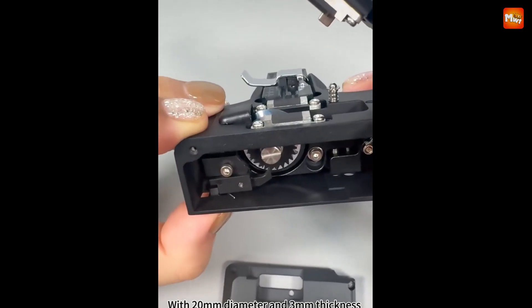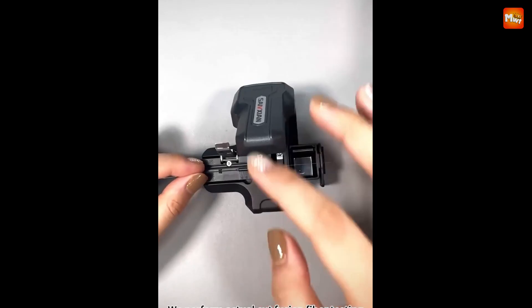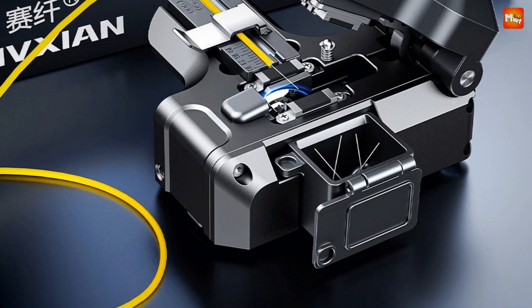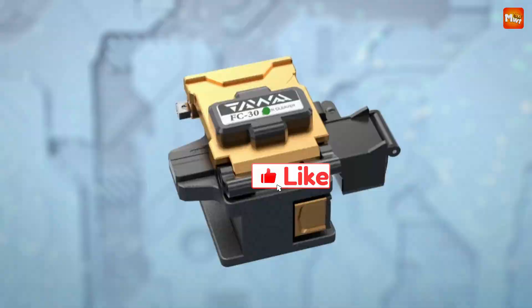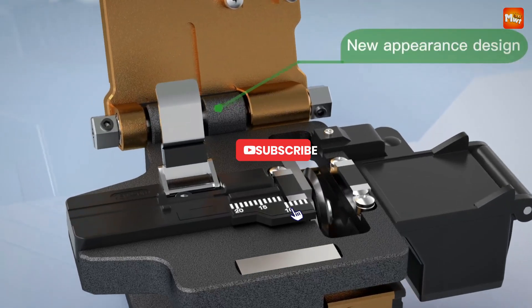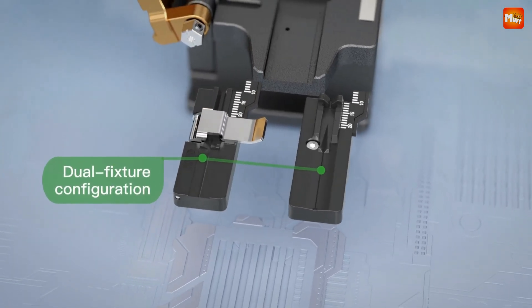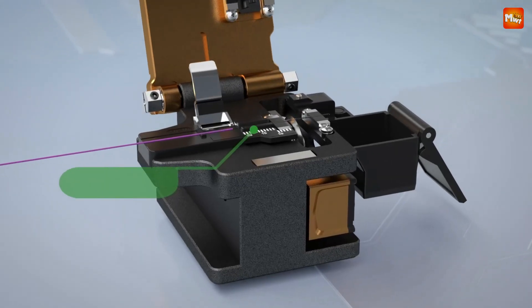Pros: automatic rebound, 3-in-1 fixture, high-quality slides, and switch lock. Cons: limited customization and blade durability. Don't forget to like, subscribe, and hit that notification bell for more tech reviews and updates. Thanks for watching, and we'll see you in the next video.